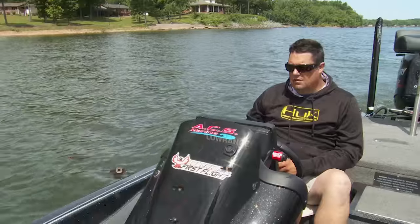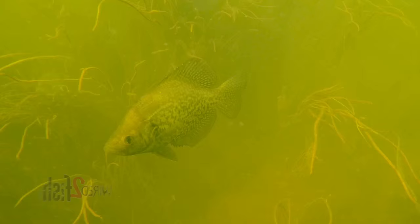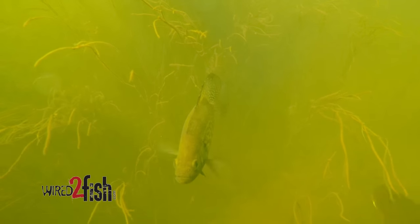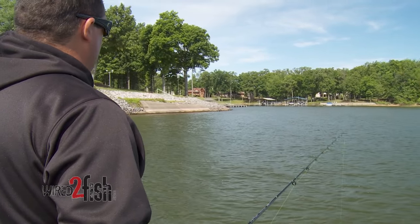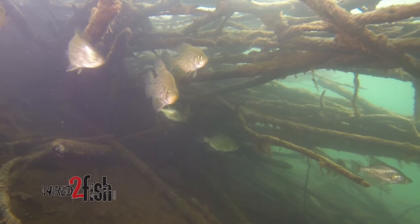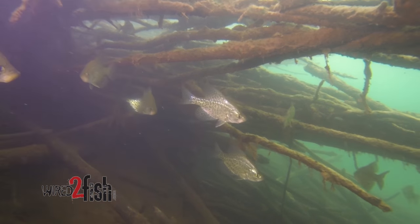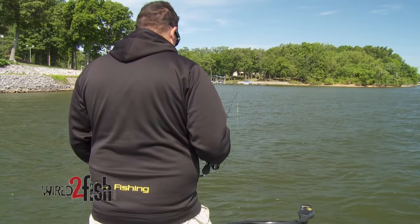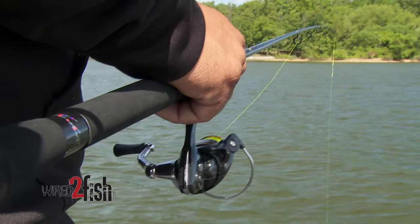After the crappie spawn, the fish leave the shallow places where they've been spawning and make their way out to the main lake. In the summer I start looking for points coming out of bays, and I'm not up on the bank looking for them as much as I am off the bank, looking for a nice piece of cover for them to hold in. A great place to look is just those first deep pieces of brush coming out of where you think they were spawning.